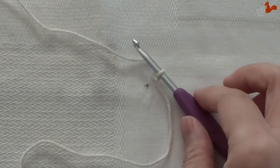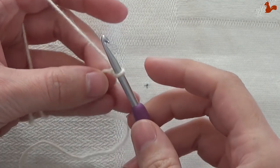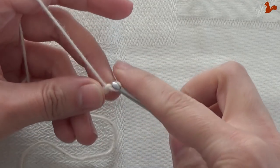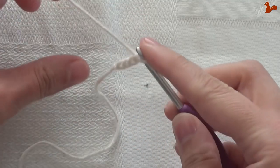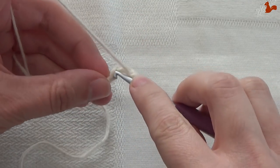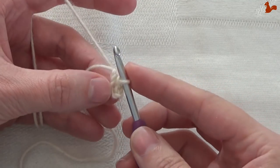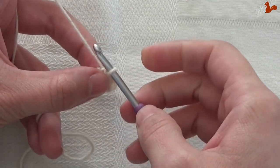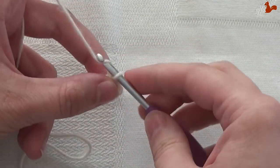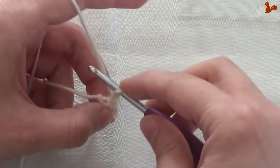Round 1. I've got a colour yarn on my hook with a slip knot. I'm going to start with a chain 4 and close on the first stitch with a slip stitch. You can do a magic ring here if you prefer. Then in the ring we're going to work 16 half double crochets. My first one is a chain 2 — that's my first half double.